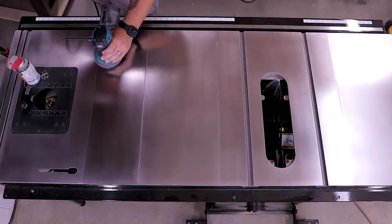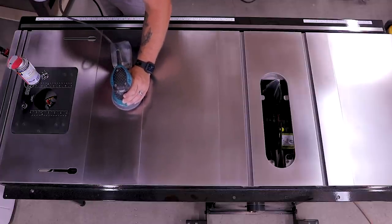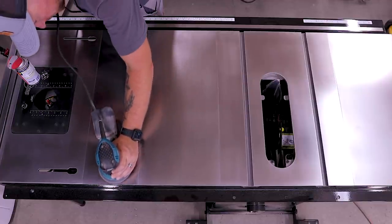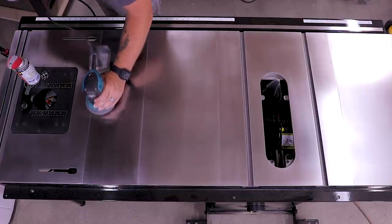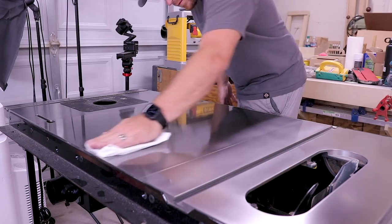Starting in the higher grits gives you a better idea for how aggressive you really need to get. Really light rust isn't going to require 220 grit paper, but you don't know that until you start sanding. The lower the grit, the more chances for unwanted scratches. You definitely want to use even pressure and don't sit in one spot for a long period of time. Cast iron is surprisingly soft, so it's a good idea not to focus on one spot or use the edge of the disc on a stubborn spot — that way you don't end up with an uneven top.